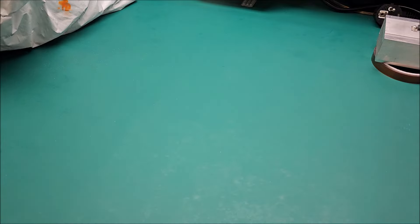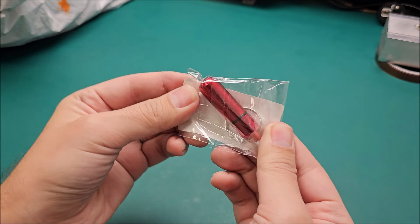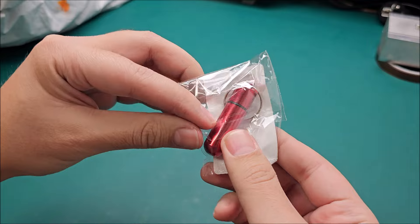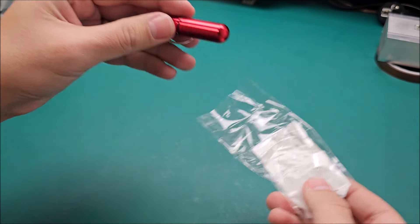I honestly bought these things less than two weeks ago and they already arrived. Temu has really stepped up — all China-based stores have stepped up their game and they deliver much faster now.